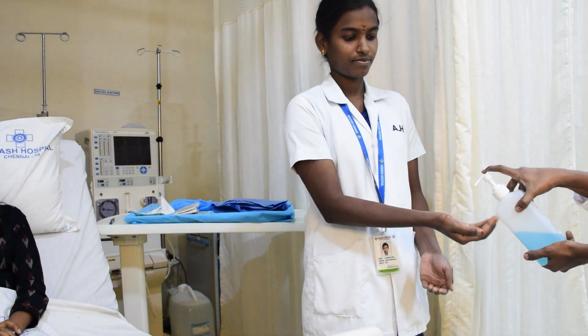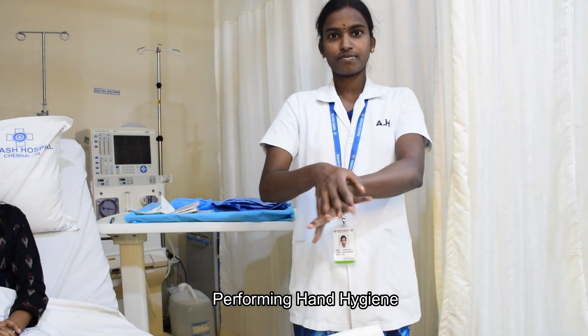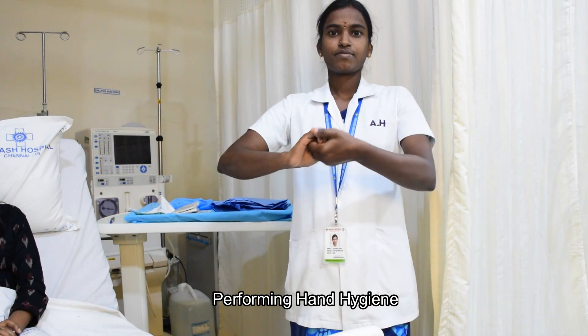First, perform hand hygiene with alcohol-based hand rub for a minimum period of 30 seconds until it gets completely dried.